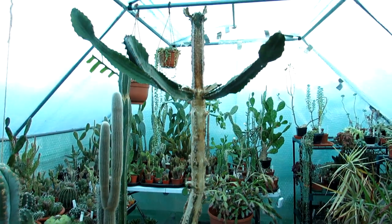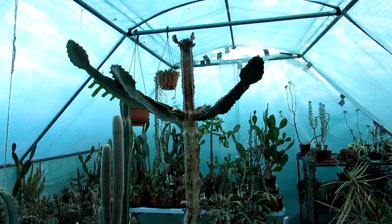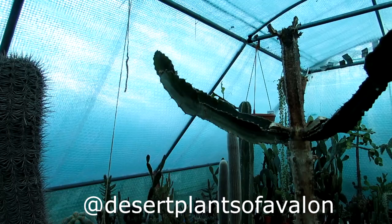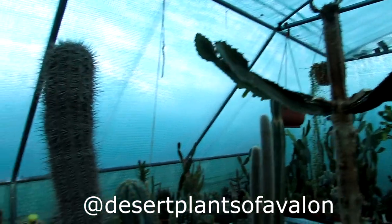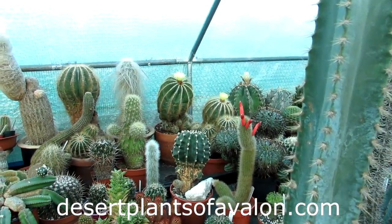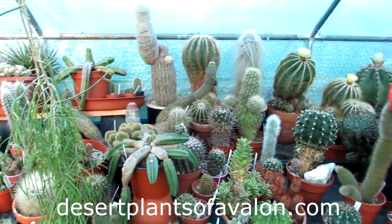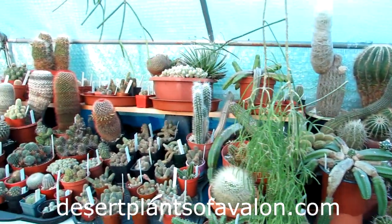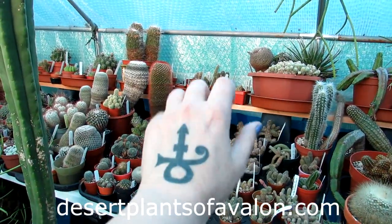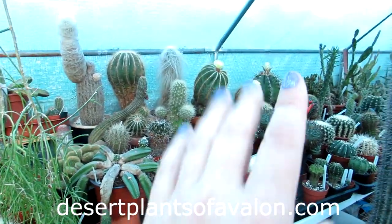I hope you enjoyed the video, guys. For lots more tips and tricks on how to care for and grow cacti and succulents, please do subscribe to my channel. You can also follow me on Instagram, Twitter, and Facebook at Desert Plants of Avalon, and for more growing tips check out my website desertplantsofavalon.com. Sending you loads of love, heaps of happiness, and tons of cactus and succulent power from across the Emerald Isle — until my next video, bye bye!